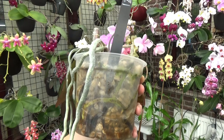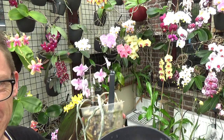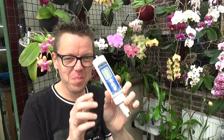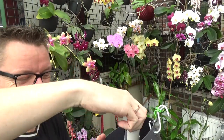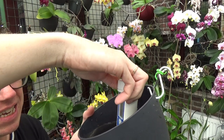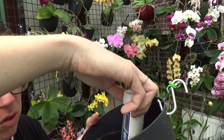Let me grab the pH meter and we can see what kind of pH we have inside of the pot, since that was also part of the question. I'm back — I have my pH meter and my parts per million meter, so I'll do both. I like to check both when I check. Let me put it in — it's a little bit difficult to do this on camera. I'm stirring and this takes a little while to stabilize.